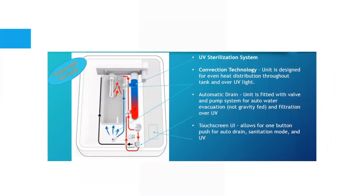Now let's take a look under the hood. You can see the UV sterilization system with water cycling through the unit around the UV light. The convection technology is designed for even heat distribution over the UV light. There's also the automatic drain unit fitted with a valve and pump system for auto water evacuation, filtration, and the touchscreen UI. This diagram shows how all the technology comes together — the convection system, the dual sanitation — all of it.